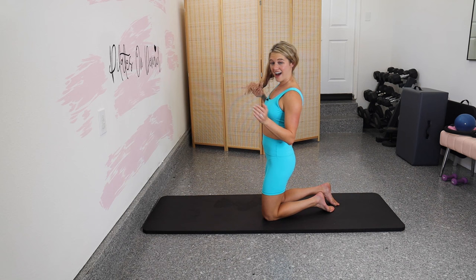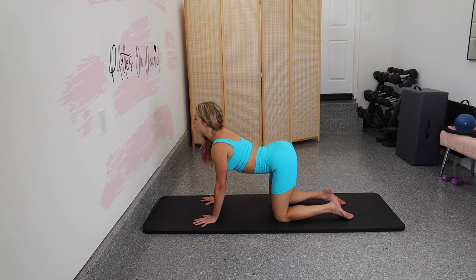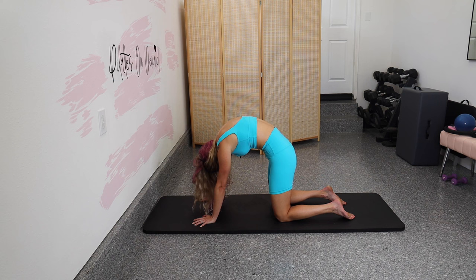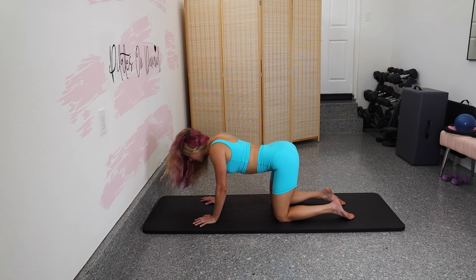Let's do cat cows to stretch out those abs. We're going to focus on the cow shapes — send your sits bones up, spread them apart, and pull your chest through your arms. We're in a nice big back bend here. Then as you exhale, round out that back and stretch the shoulder blades apart. Inhale, sits bones lift and spread, heart opens up to the ceiling. Exhale, curl it back the other direction. Let's do two more.